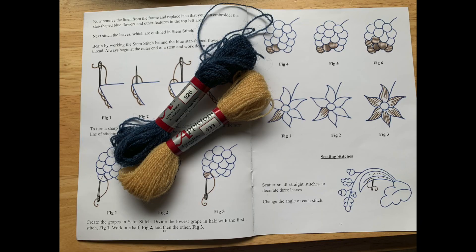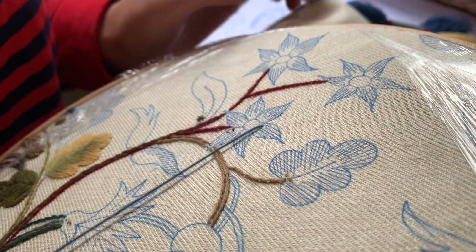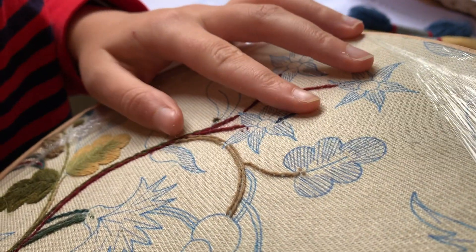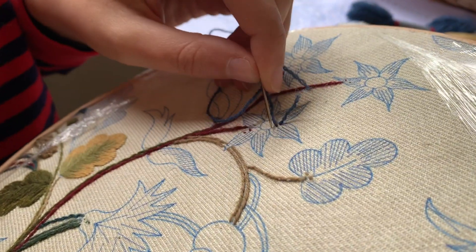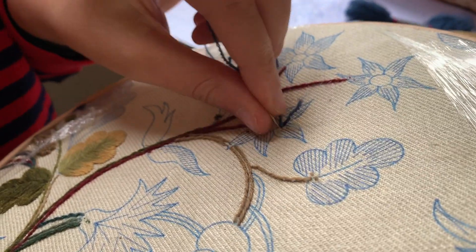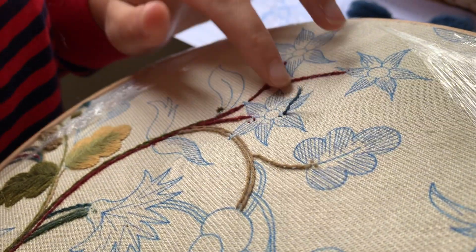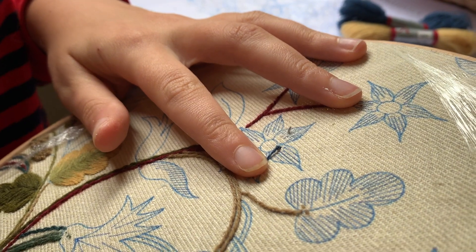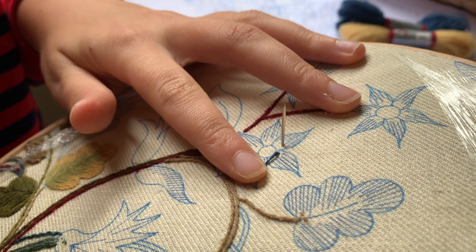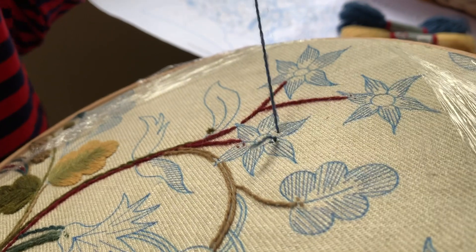We're going to get started on the petals first - it's long and short shading stitch again but just in one color. I'm just going to put in my seeding stitch, knot to the top, and it keeps the back of our work nice and neat. I'm looking forward to seeing the back of it afterwards, so we're going to come start on this petal and go to the tip.